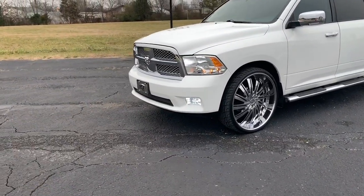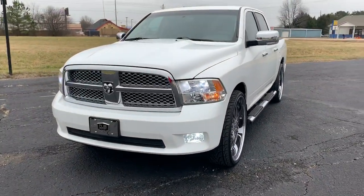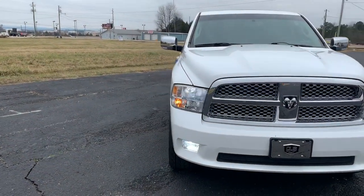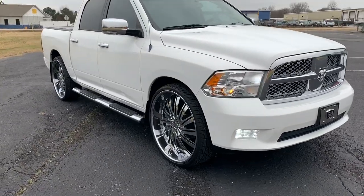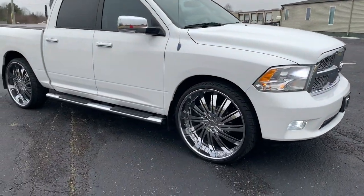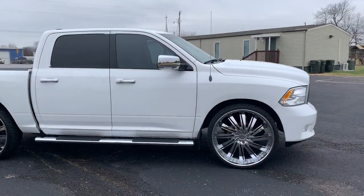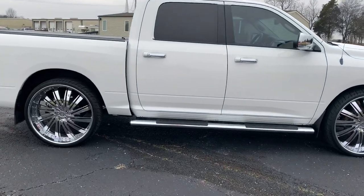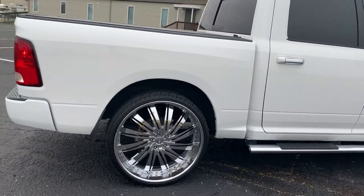Ram Laramie Limited Edition on the 28-inch dub Staticas. Got some updates coming to it — kind of up in the air on what color I want to paint it. Y'all get down there in the comments and tell me what y'all think. Should I go with the flip, or should I go back with the white pearl? Just want something different, that's all.